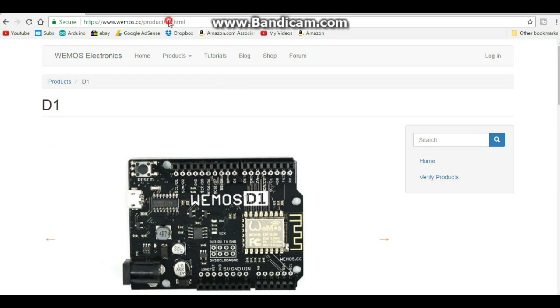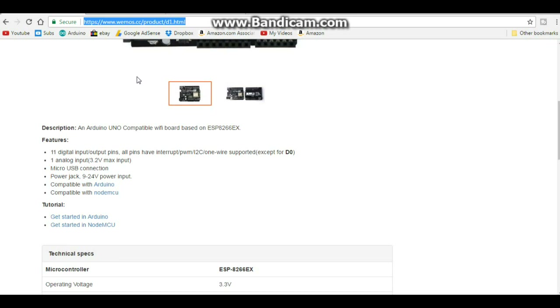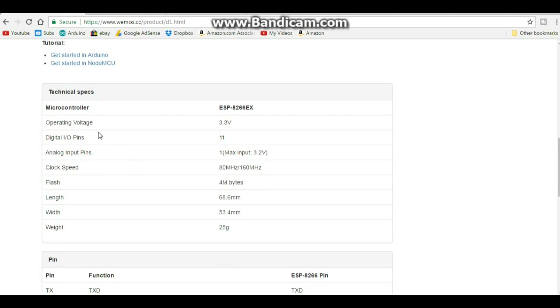Looking at the Wemos web page for the D1, we can get the specs. It has 11 digital I/O pins and all pins have interrupt, PWM, I2C, and one-wire support except digital pin 0. There is one analog input limited to 3.2V. The micro USB connection and power jack support 9 to 24V input. Operating voltage is 3.3V, so you can use 3.3V-only sensors without a level shifter. Clock speed is 80 or 160 MHz, with 4MB of flash.